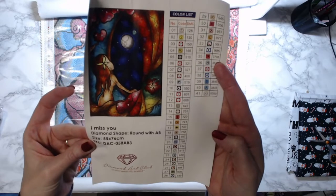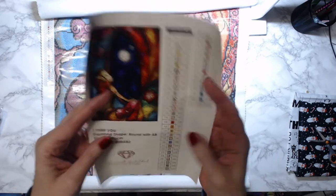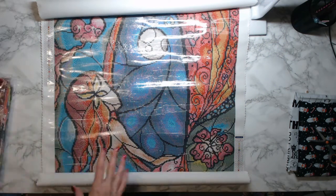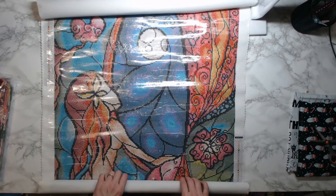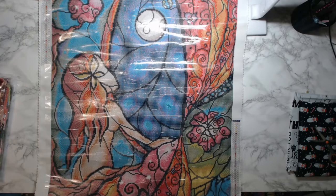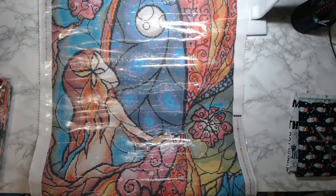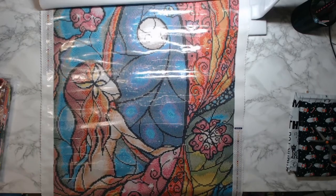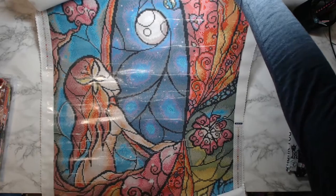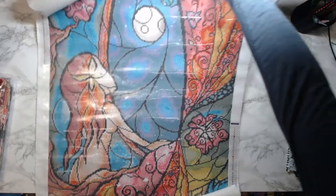41 colors, round with ABS. If it was just one I would spend a little bit more time on it, but I wanted everyone to at least see the canvas and see what it looked like — because I know a couple of people have ordered this one and are excited to do it. The glare is just horrendous so I'm sorry, but hopefully you get the idea.